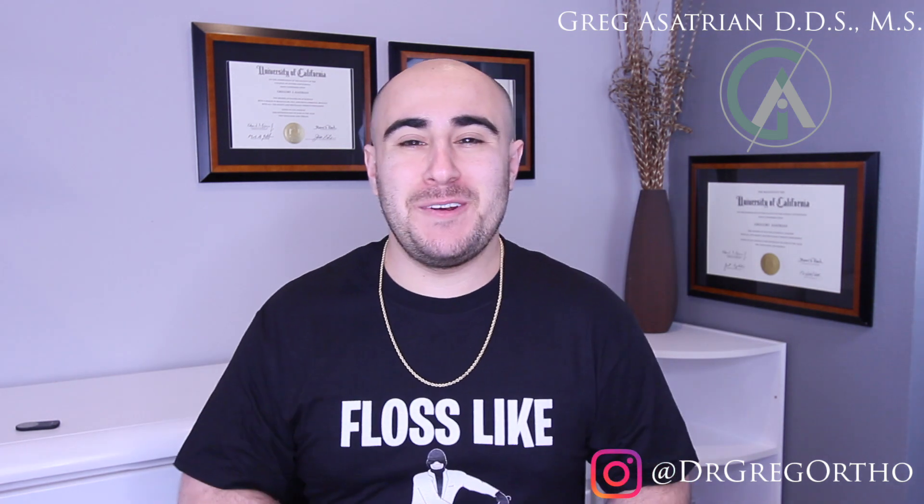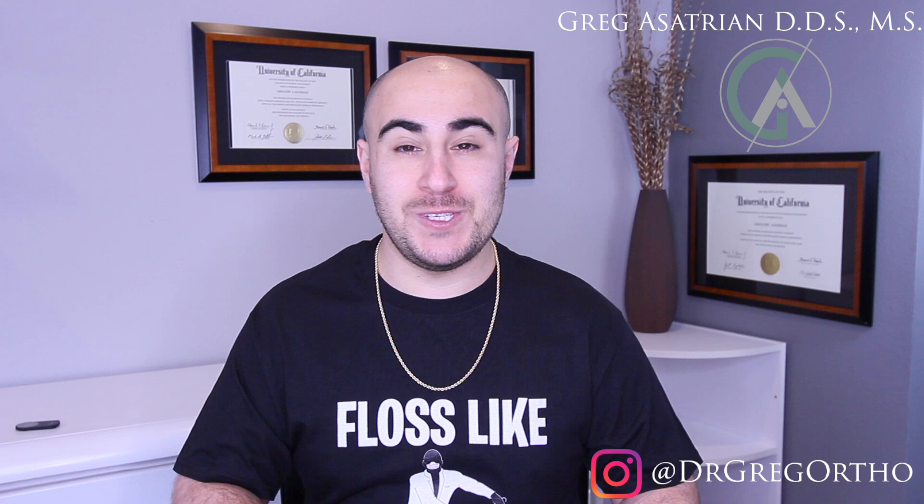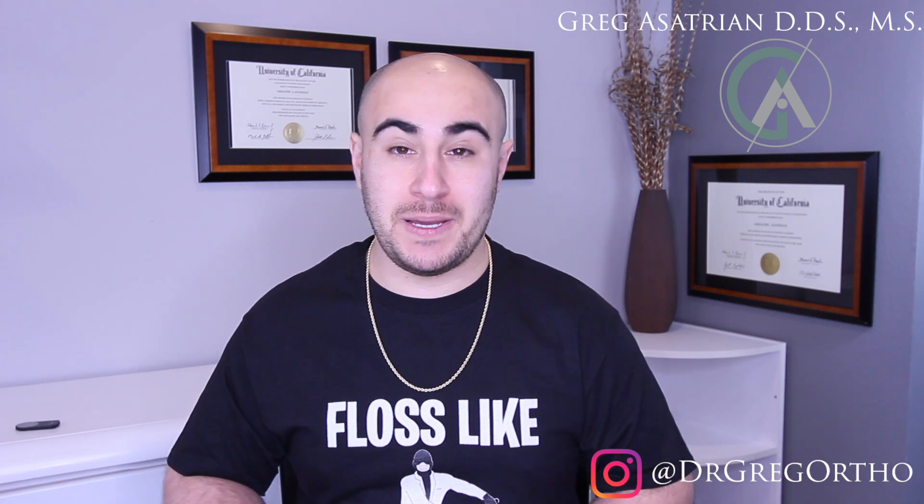What's up guys, Dr. Gregg here back with another episode of Braces Explained. I hope you guys are all having a great week and are ready for another episode. If this is your first time on the channel, welcome and please hit the subscribe button so you can stay up to date with all things braces, Invisalign, all things orthodontics. I try to come out with weekly or bi-weekly videos. Today's episode is something that has been brought to my attention from a number of you guys who are curious about after seeing the Nance video — and that is: what is a TPA or a Transpalatal Arch?